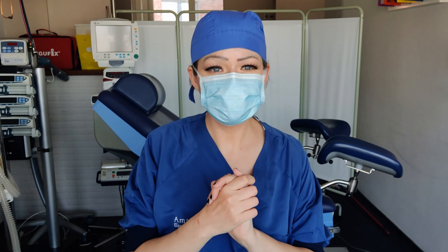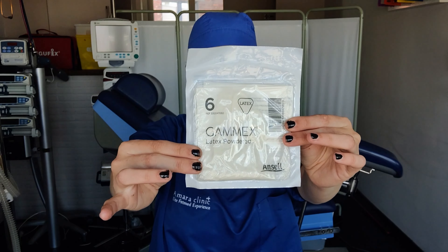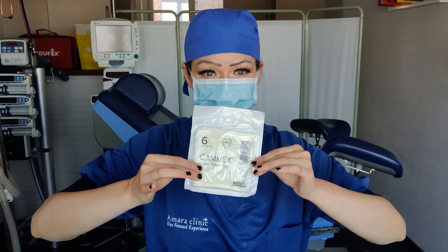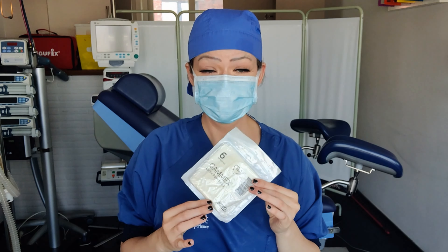Hello everyone, welcome back. I'm Amara, this is my clinic, and here we talk everything medical. Today I have a treat for you — I'm going to be reviewing some amazing latex gloves. These are simple latex powdered surgical gloves. They are powdered, so they will not be for everyone, but I do enjoy them. Shall we start?